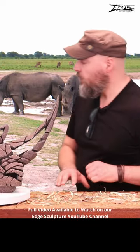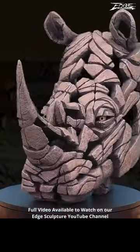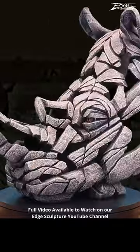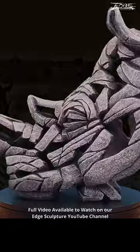From here, we're going to your 360 presentation for this piece. Thank you.